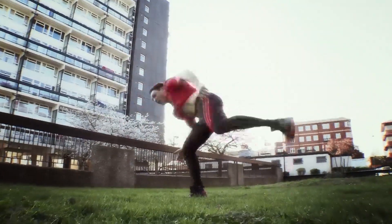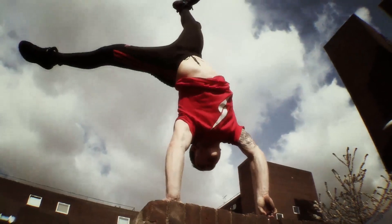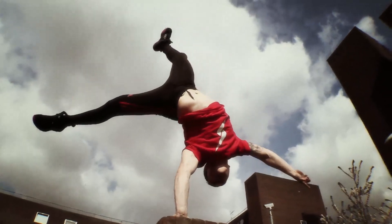Tim is one of the few free runners in the world able to control a one-handed handstand. So how does Tim's body defy gravity?